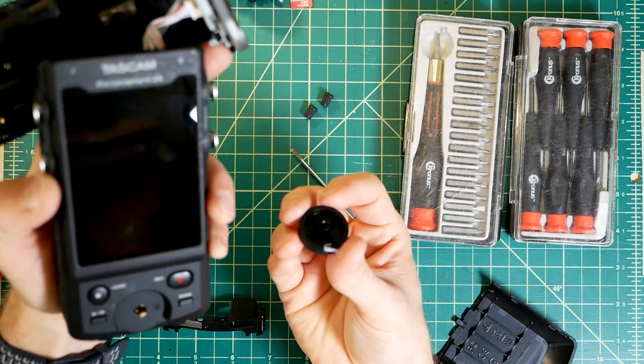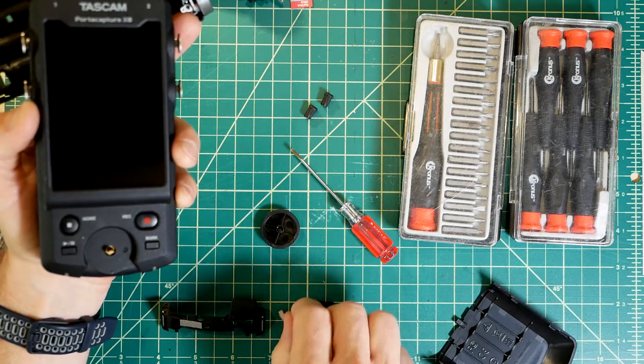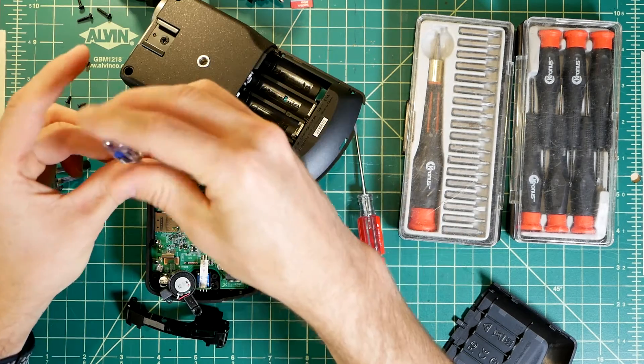Here's something weird. There's a tiny piece of ribbon, and I don't know at this point where it came from. I thought it was just a piece of packaging that maybe got under the wheel, but we'll see later. This is actually far more interesting.